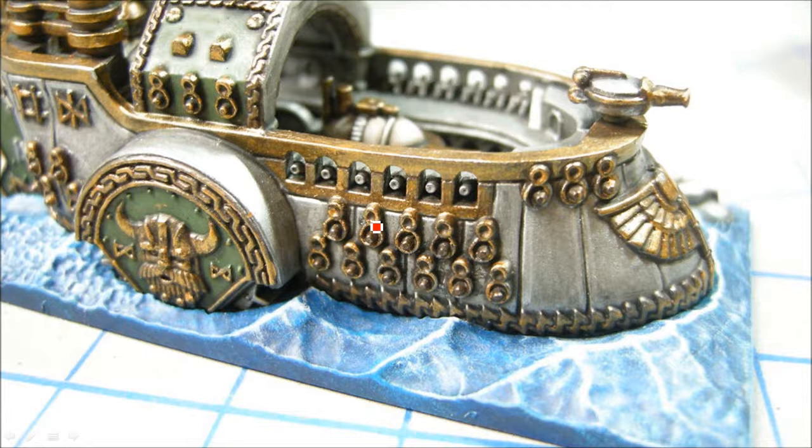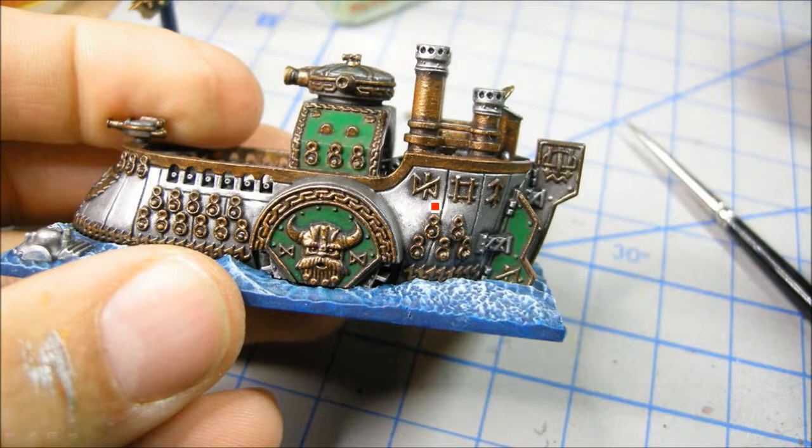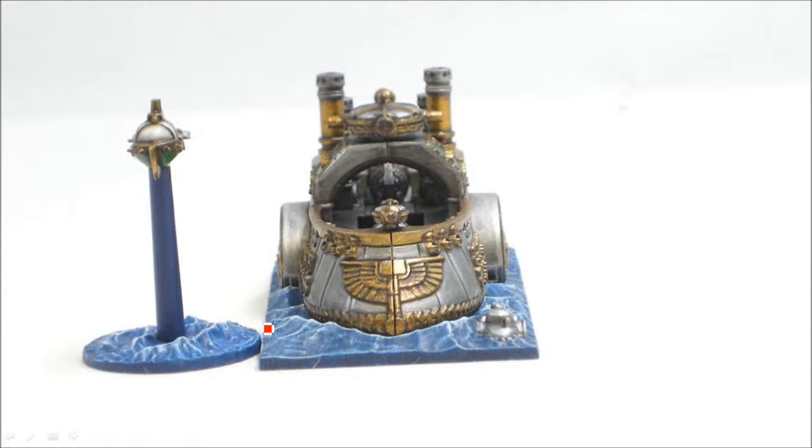Looking a bit closer, getting the Chainmail along the edges and trying to highlight that with Mithril Silver as well. There's the Snot Green going around the edge. I actually really liked how that Nardoch Green highlighted up with Goblin Green and then Snot Green — that turned out better than I thought it would. It was pretty straightforward: just tried to avoid the really dark areas with the Snot Green. You can see I just did a line around things — kind of a halo effect — with a really fine line of Goblin Green. There's a bad joint there, but I'm not probably going to fill that in.